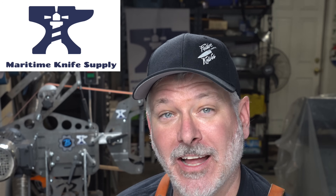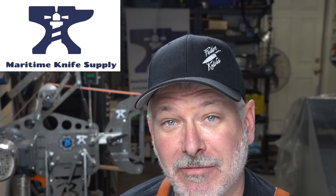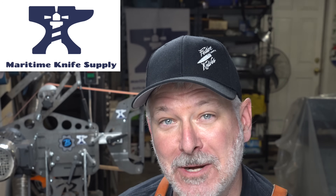Remember our sponsor is Maritime Knife Supply. I got the chance to hang out with Lawrence Lake from Maritime Knife Supply all weekend at Maker Camp — great guy. Definitely check out Maritime Knife Supply for all your needs, whether it's steel, forges, kilns — they have it.